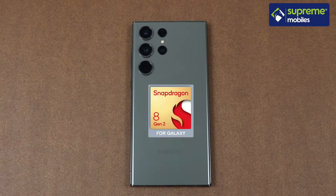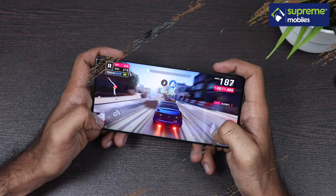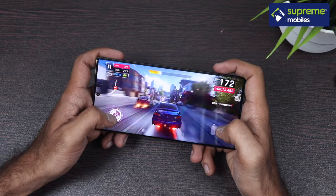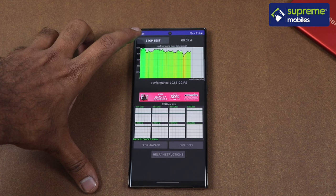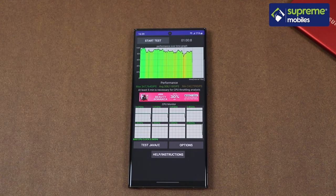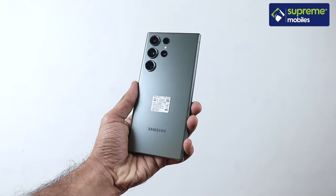The processor has been upgraded — the S23 Ultra is powered by the Qualcomm Snapdragon 8 Gen 2 for Galaxy, a customized chip developed with Qualcomm specifically for Samsung. It features improved CPU and GPU clock speeds. This phone has a base configuration of 12GB RAM and 256GB storage, with storage options going up to 1TB.